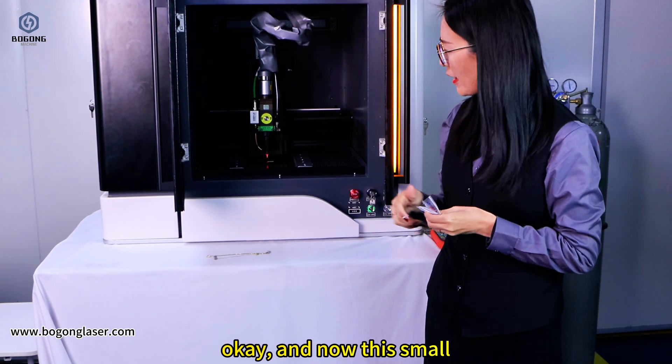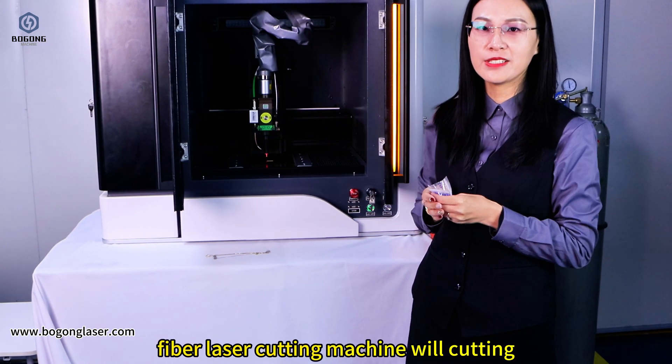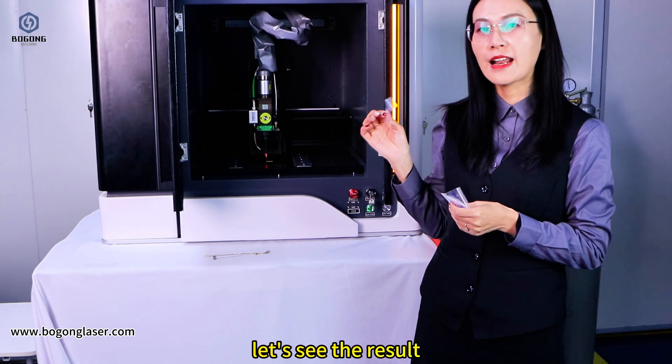Ok, now this small fiber laser cutting machine will be cutting. Let's see the result.